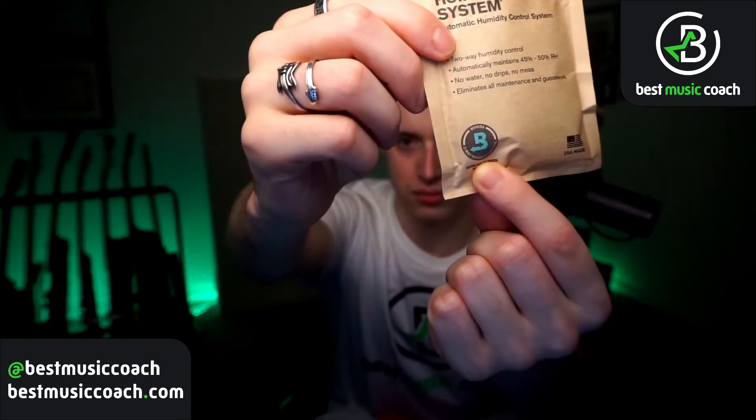Here's what you get: three of these packs. The company that actually makes the system is called Boveda — you can check out their packs online. I'll put links to both the D'Addario packs and the Boveda packs in the description. Sometimes the difference is just price. I recommend getting the starter pack from D'Addario to get those little sleeves, and then buying the rest of the replacement packs at a slightly cheaper price directly from Boveda.